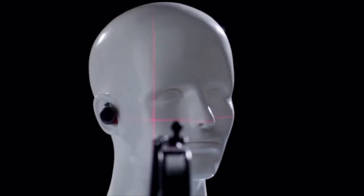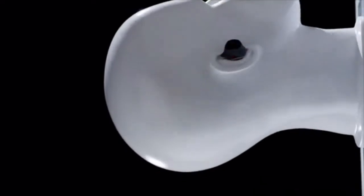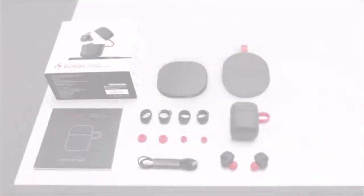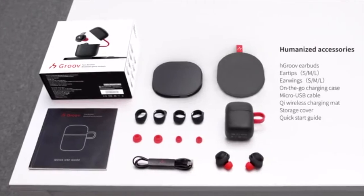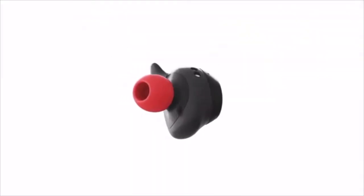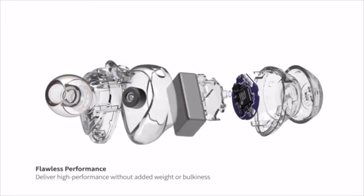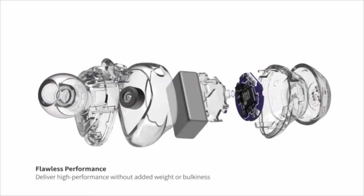H-Groove earbuds have been tested to provide seamless and uninterrupted sound during any type of sport and intensity. H-Groove comes with three pairs of gels in different sizes to ensure you find the perfect fit. With the most stable chip and a 5.8mm customized speaker driver, the H-Groove provides remarkable high-definition sound quality.